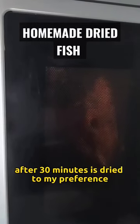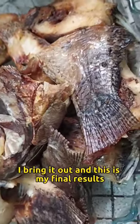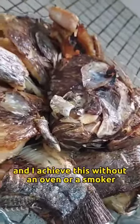After 30 minutes, when it's dried to my preference, I bring it out and this is my final result. And I achieve this without an oven or a smoker.